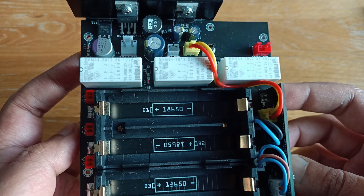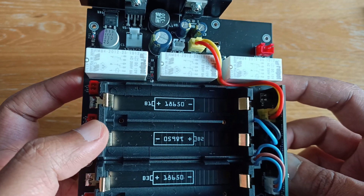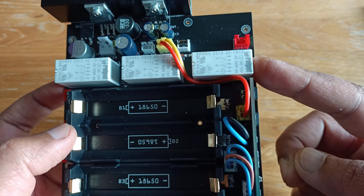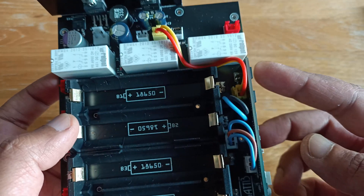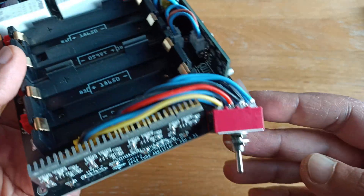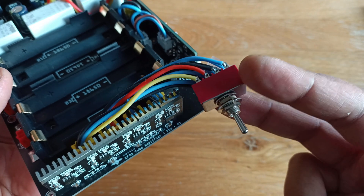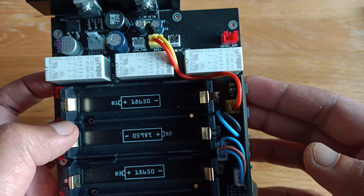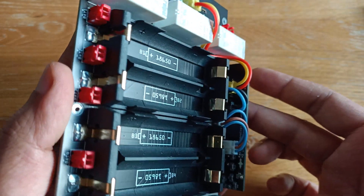The first two relays control the positive connection of the batteries to either discharge or charge them, and this one here switches between battery output or mains output that goes into the amplifier. This switch controls the connectivity of the negative battery terminals to put it in a charging state or discharge state.